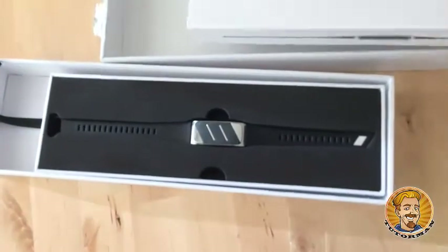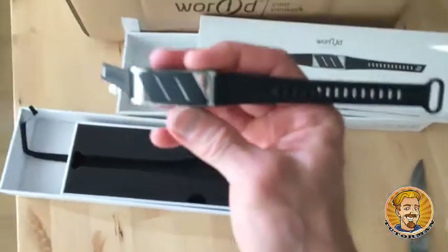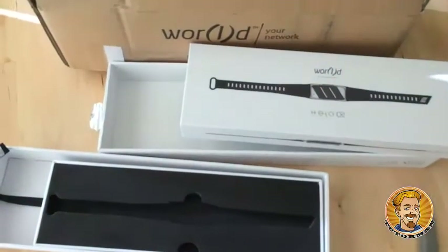Ta-da! There it is! Isn't that an interesting looking piece of technology. You beauty! This is Tudor Man with the Helo. This is absolutely awesome!